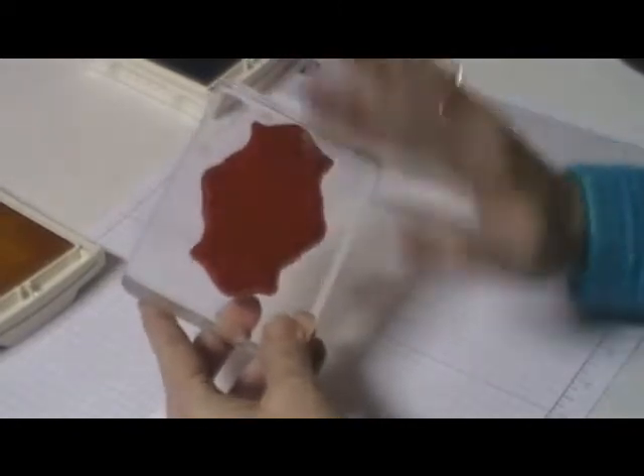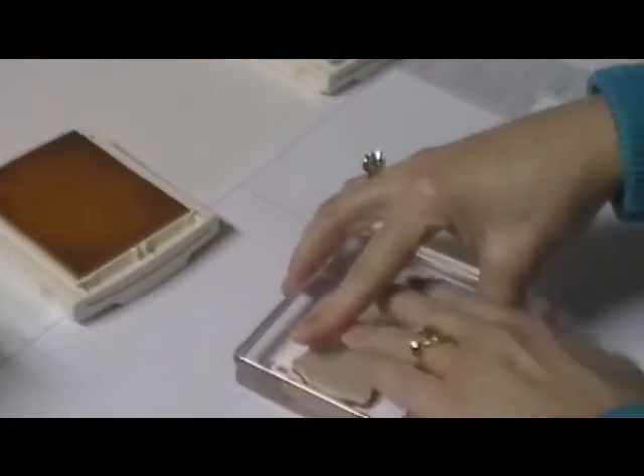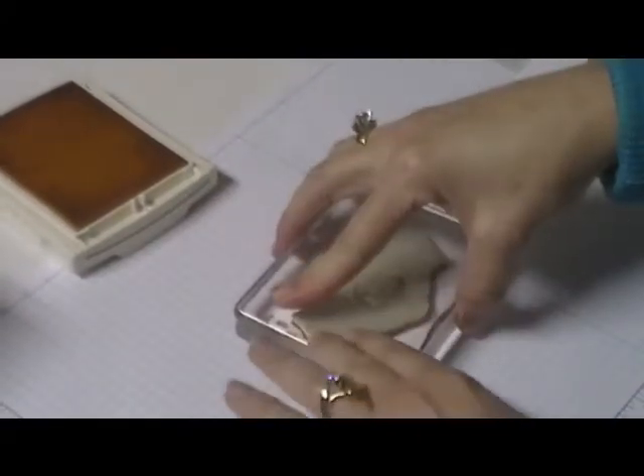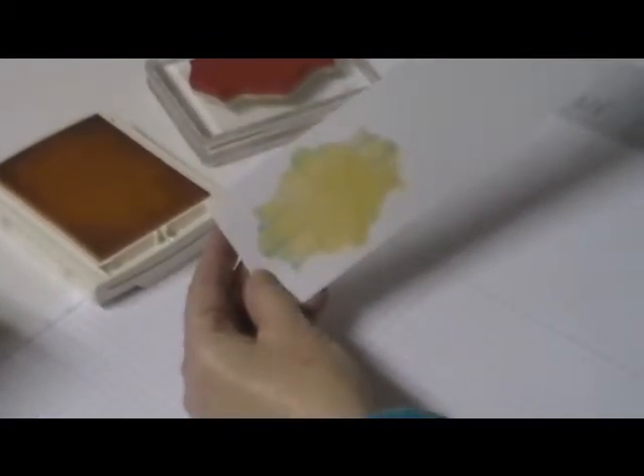If you think the ink has dried out, you can huff on it — just put some hot air on it — and then stamp it. You can do this with a solid image: flowers, leaves, any solid image, and you get that cool plaid effect with two different colors.